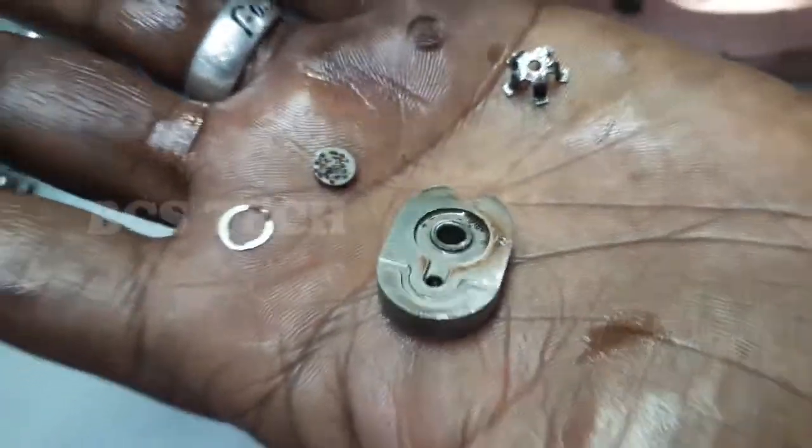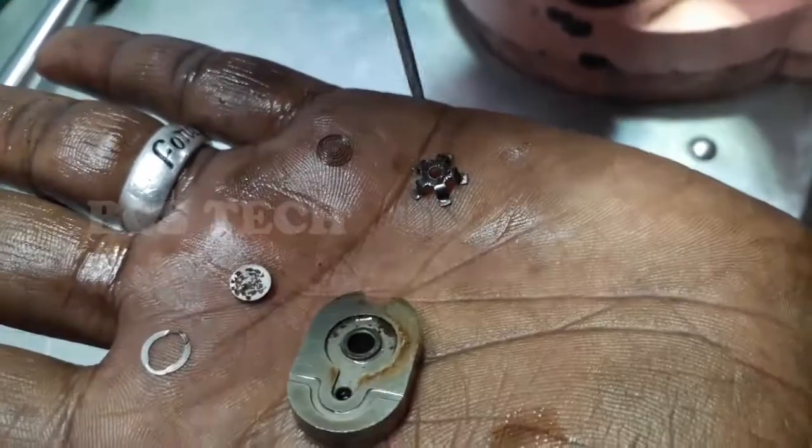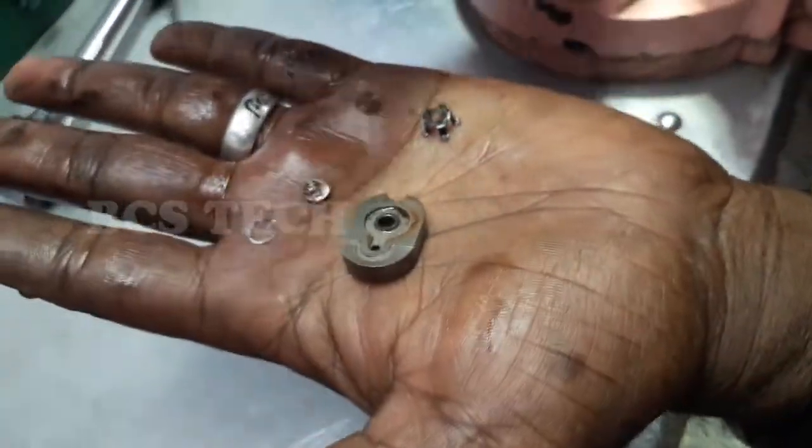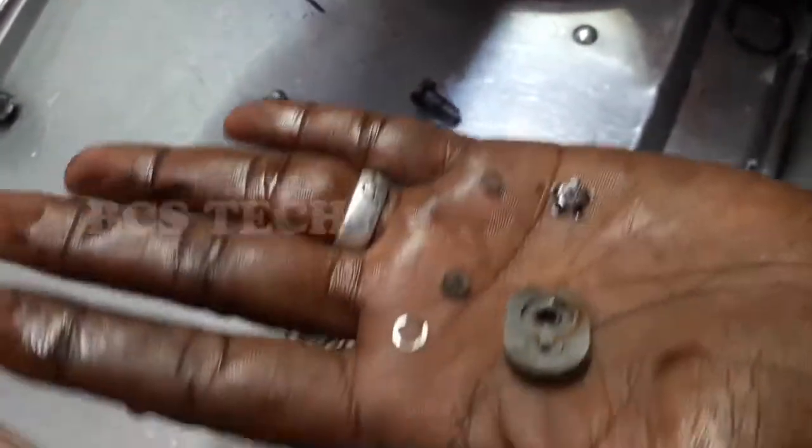If you want to use the spares, you can use the spares. We will be able to finish the cylinder and fit it. How to fit the cylinder will be shown in the next video.